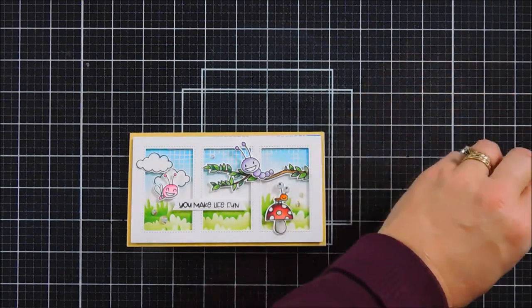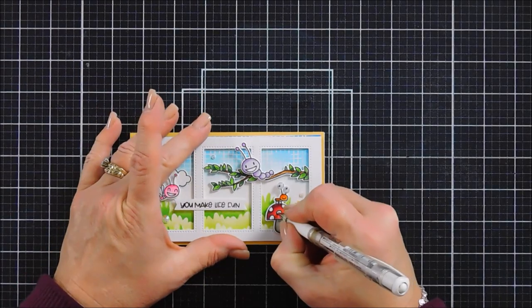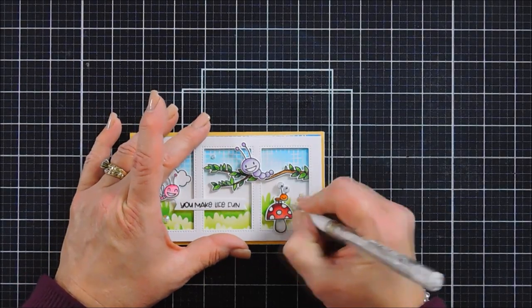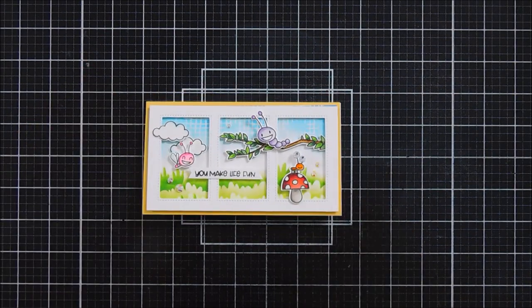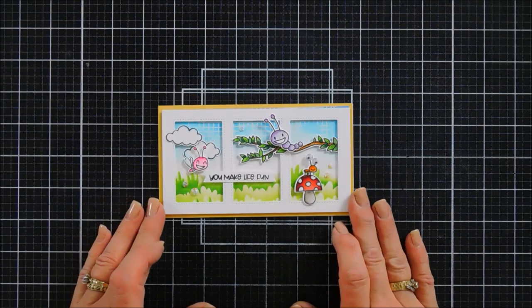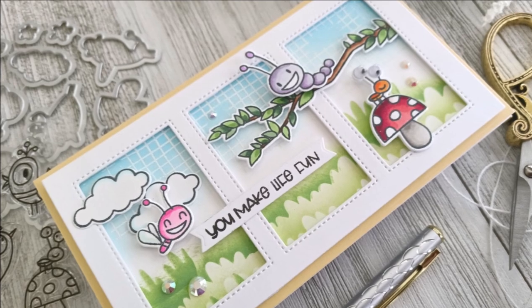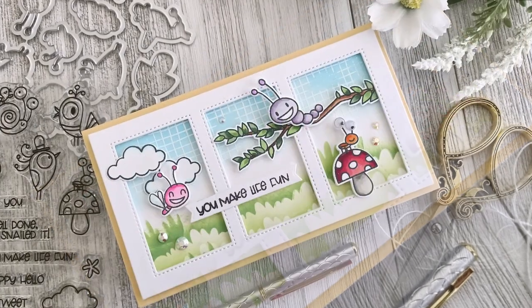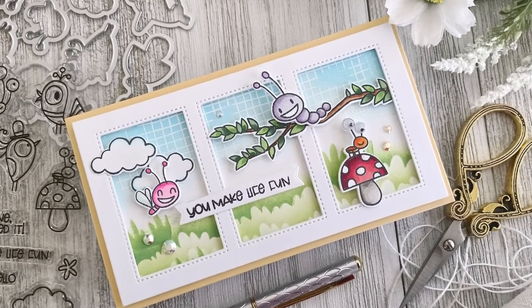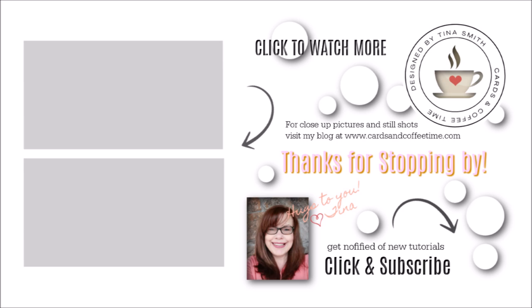So cute, so fun! And the birdies in there are just as cute, guys. I thank you so much for joining me. Oh — I need to clean up my mushroom. I got a little bit of my Copic marker on the inside of the white area of the mushroom, so using a white gel pen helps clean that up. Have a great day, thank you so much for joining me. We will see you soon for another card project for PhotoPlay. Bye-bye!